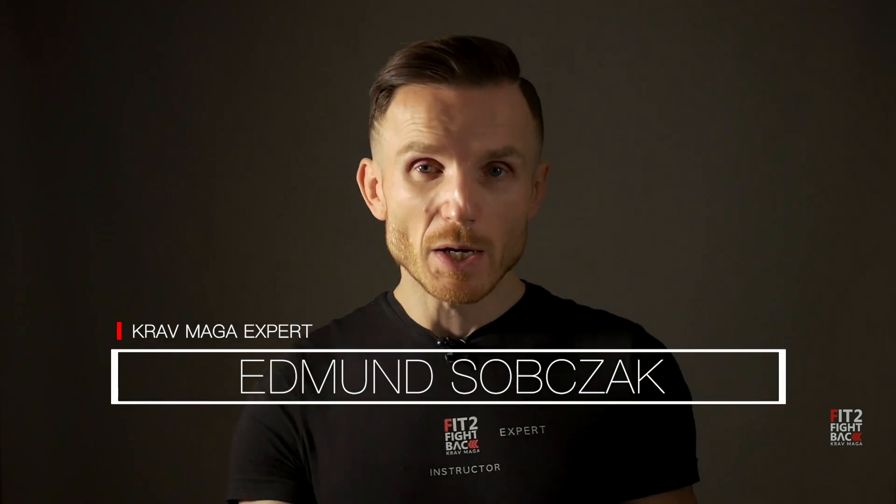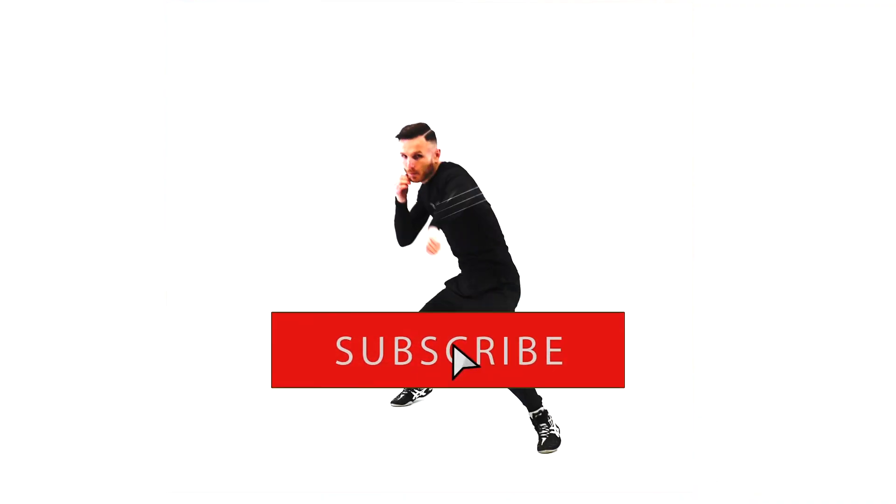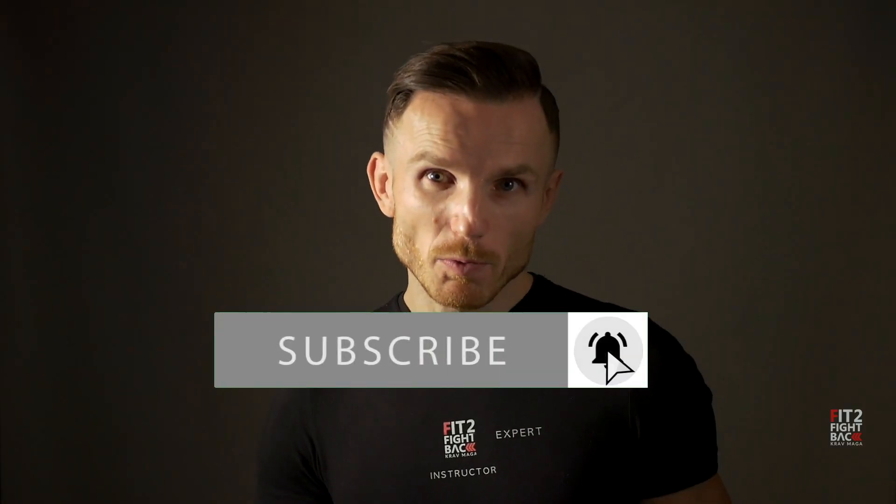Hi, my name is Edmund. I'm a Krav Maga expert. If this is your first time here and you are into Krav Maga, martial arts, self-defense and fighting, make sure you subscribe and hit the bell so you never miss our videos.